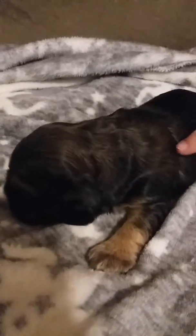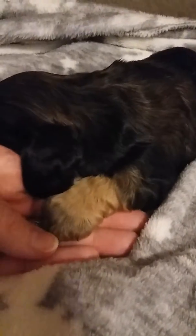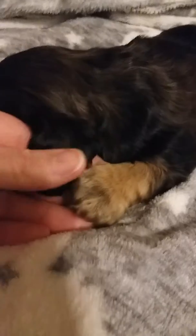This is baby boy. He's got tan points — you can see them already right from the time he was born. He also has tan paws and he'll have kind of a black tinge on his toes. His ears are mostly black.